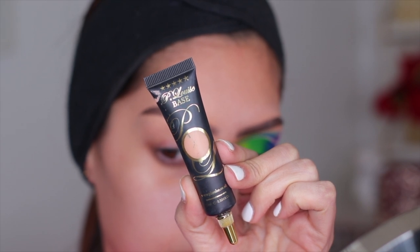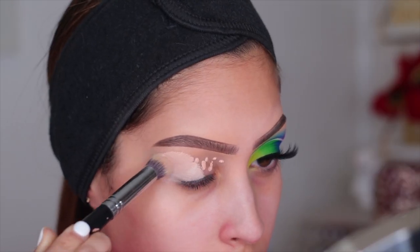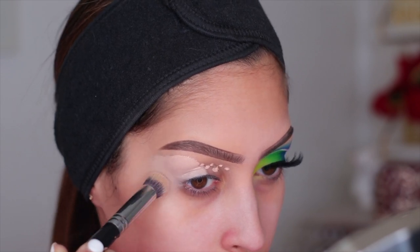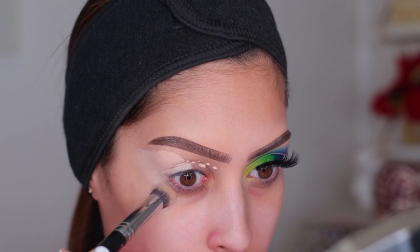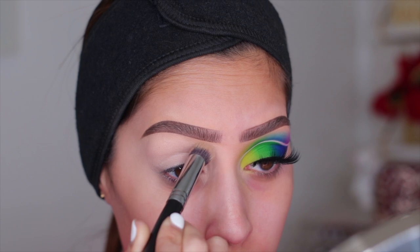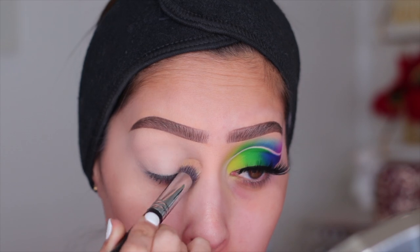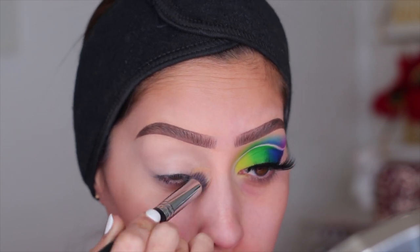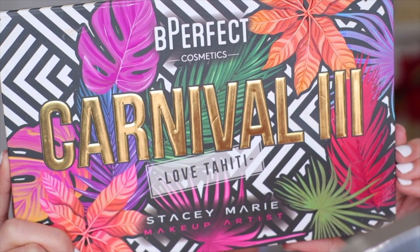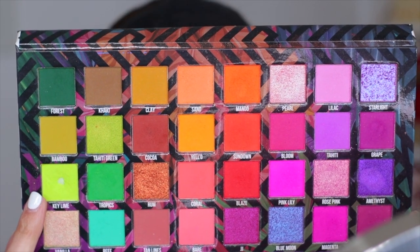I'm going to start today's look by prepping my eye. I'm using my P Louise base in the shade Rumor Number Two, and I like to pull this base all the way out towards my temple. For today's look it's especially important — anywhere you plan to put eyeshadow, you want the base underneath so everything adheres nicely. I packed it all over my lid with a buffing brush for a nice even layer.